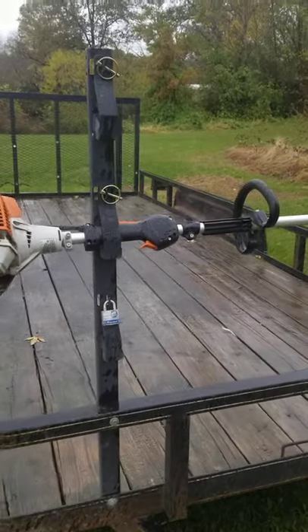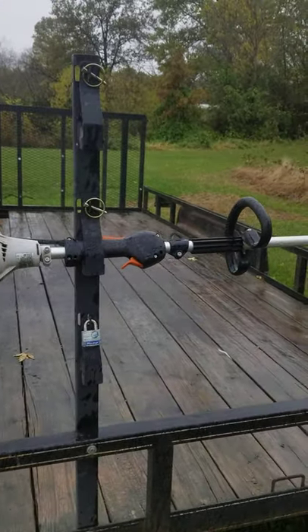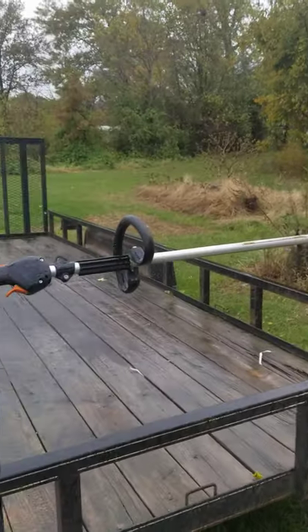Hey, this is Dan Horton again, Horton's Lawn and Garden. I thought I would show you a review of some of the trailer racks that we use.